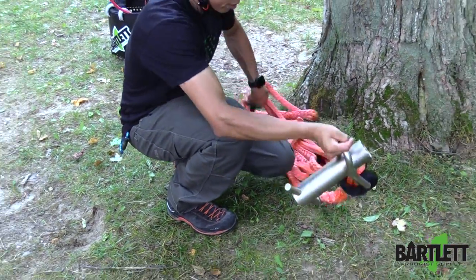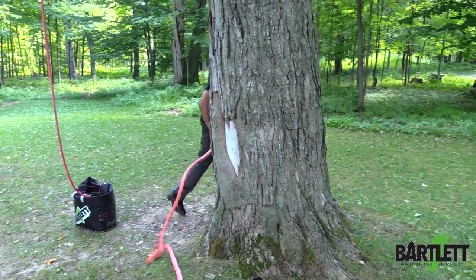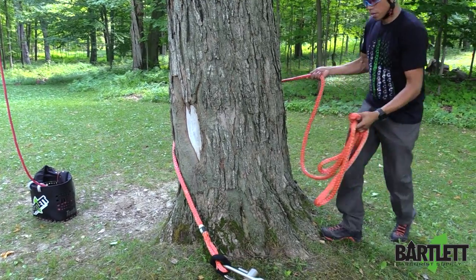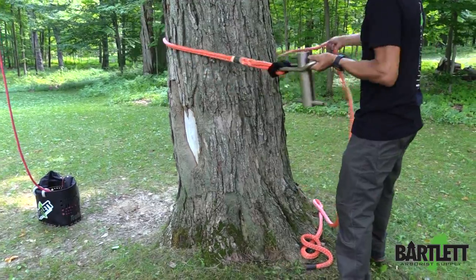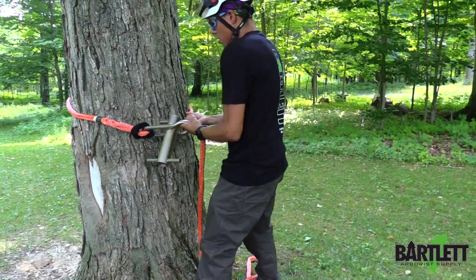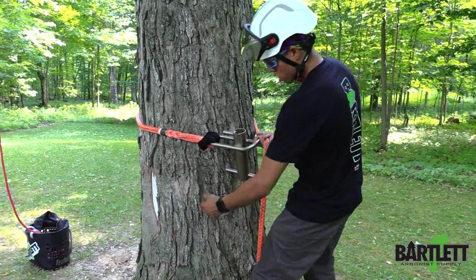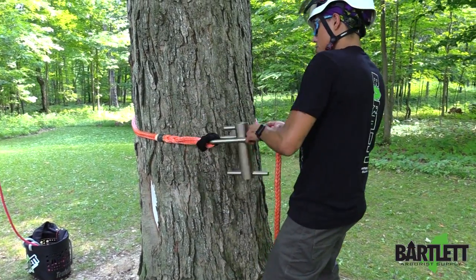Now that that's installed like that, we're going to walk around the tree and we're going to work our sling. We're going to get ready to tie that timber hitch. For this video I'm going to tie my porter wrap around waist level. Now in a rigging scenario it's going to definitely be up to you to assess the situation whether you want your porter wrap low, middle, or high.